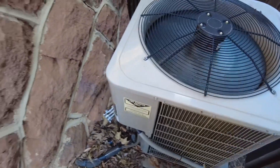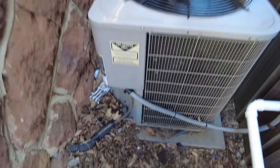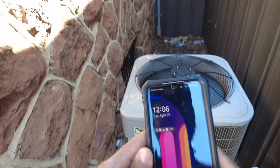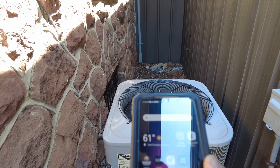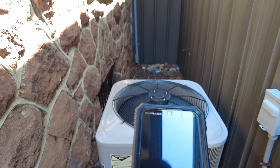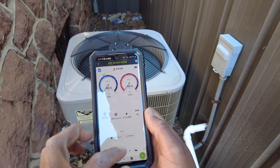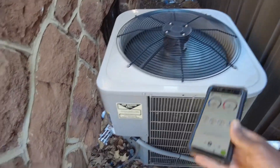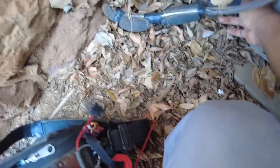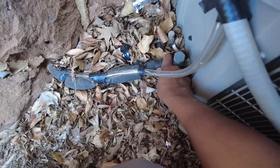All right, so that's the unit. Let's see what our pressures and temperatures look like. First of all, let's check the split — we got a new filter in there. It's crazy, they said it's been a year since that thing has been replaced. So who would have figured, right? 22-degree split, so we're still kind of low on our airflow, more than likely.